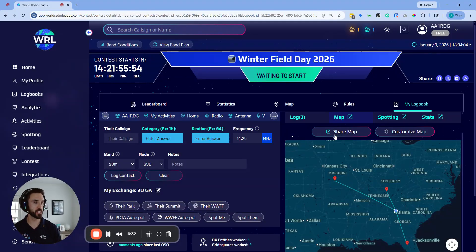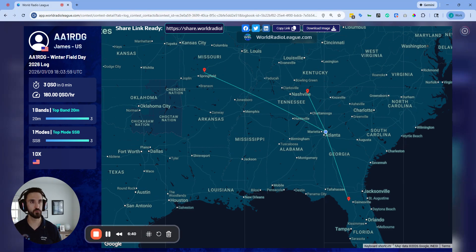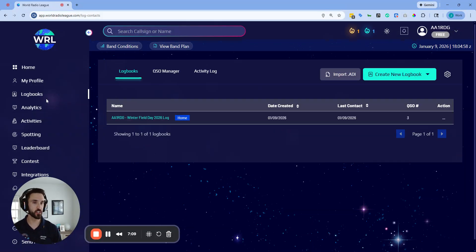This is an awesome feature because as you're going, World Radio League is building you a statistics and shareable map that you can share to show off your Winter Field Day operation as soon as the contest is over. Some clubs even show this live on a big screen while they're operating. If you have multiple users logged in, all log details sync across all devices in real time, and there's also duplicate detection, so your entire club log is accessible by everybody in the club account.